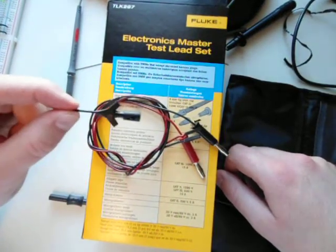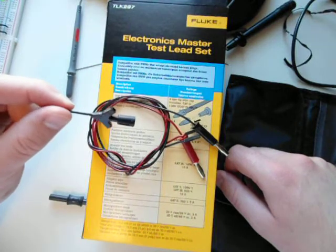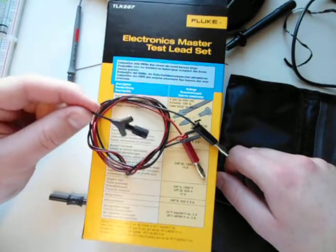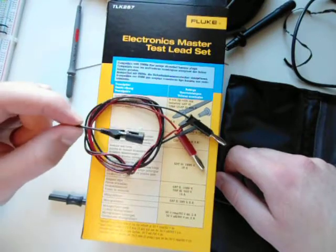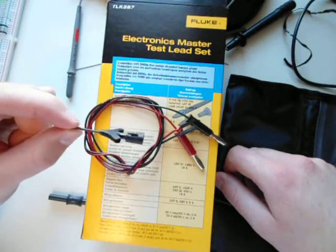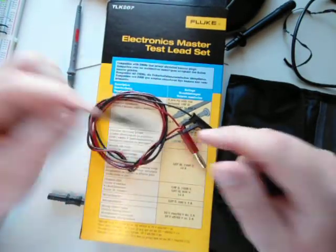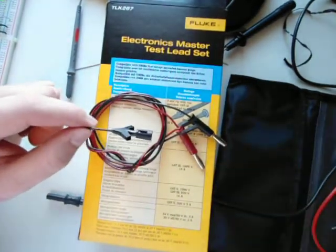As always, read the packaging and labels on anything you receive, use your judgment - we may not receive the exact same thing if you order the same part, and it's always possible that I may have misread something. Be safe, do your homework, definitely double check me, and have a nice day.